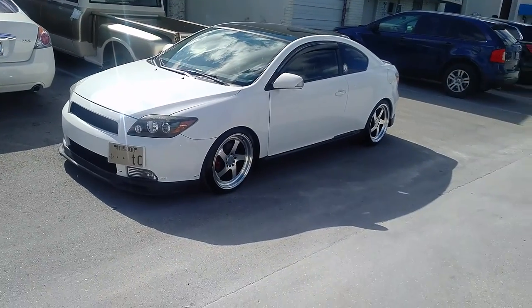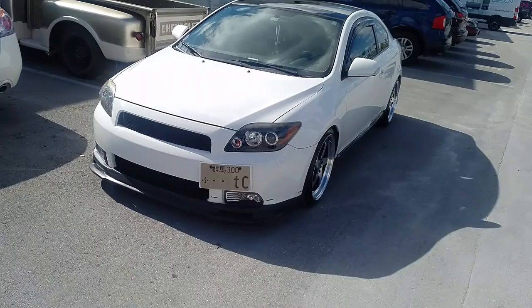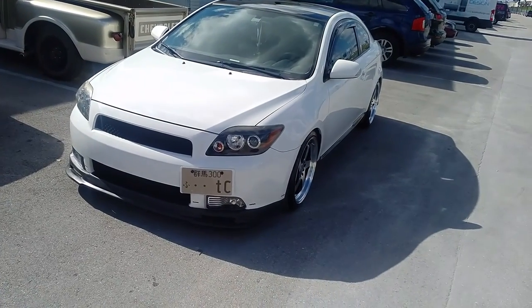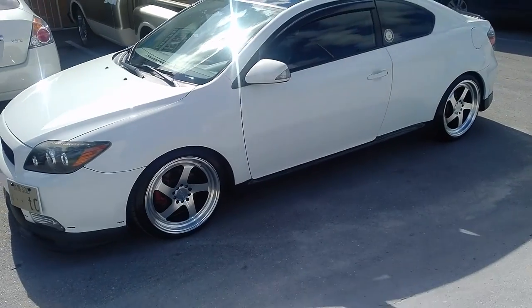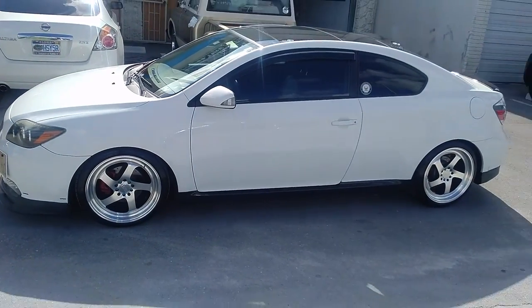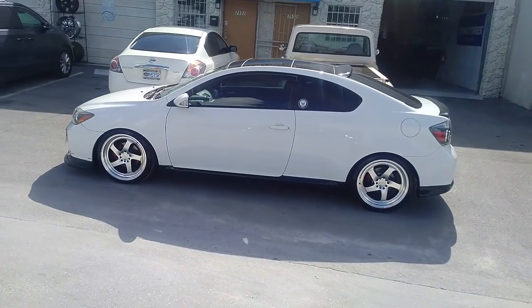Came out really nice with the plus 35 offset — great looking wheel. You can find these online at dubsandtires.com or call us at 877-544-8473. Also make sure you follow us on Snapchat at Dubs and Tires 305.